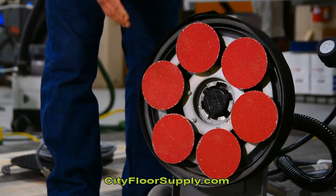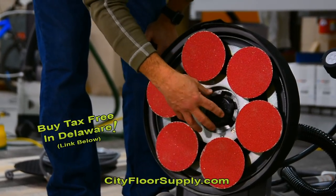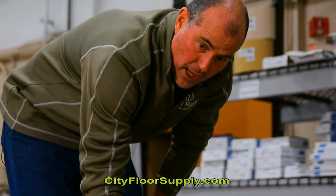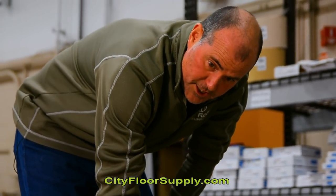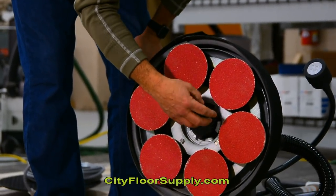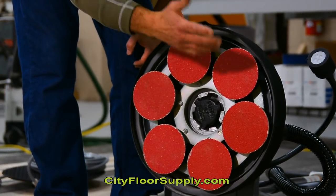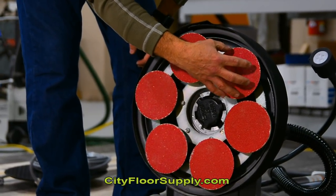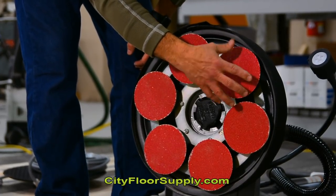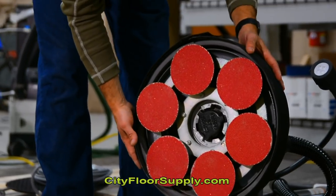As we flip it over, we can see we have our hydrosand attached. This attaches like any normal buffer block — it is a standard clutch and attaches to a 10-to-1 gearbox. We have one, two, three, four, five, six pads — Hydra. These pads are 5-inch, which is like 125 millimeters, with our dust skirt.